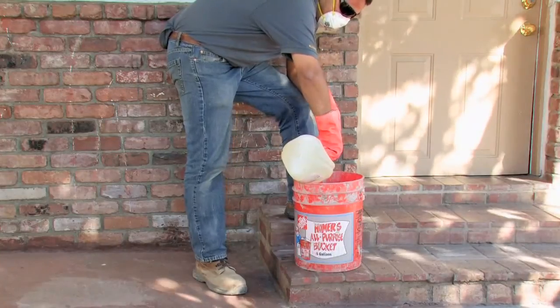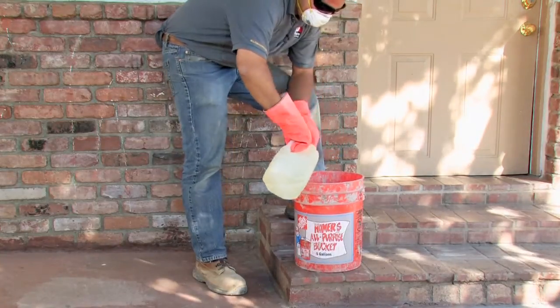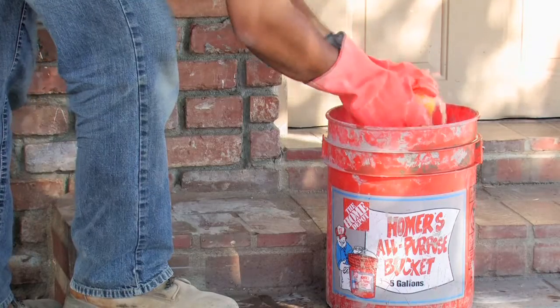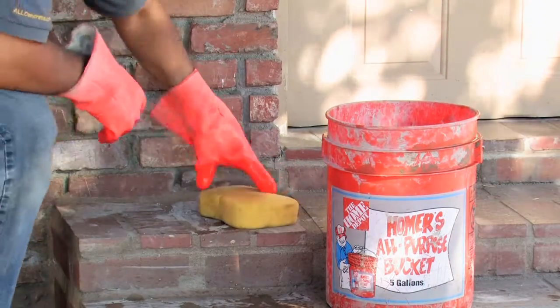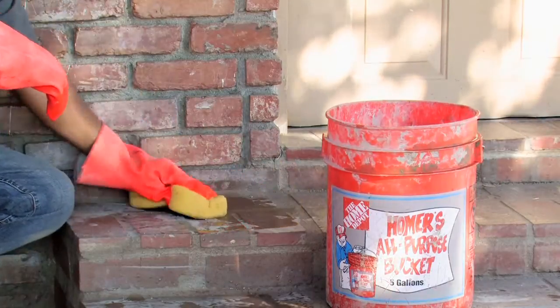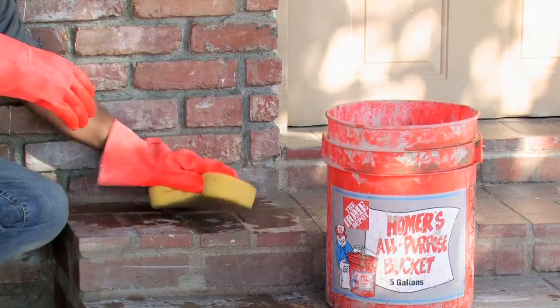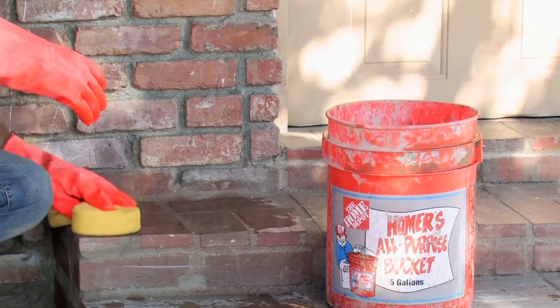Next we'll mix one part muriatic acid to four parts water in the mixing bucket. Take your sponge and dip it into the water to soak up the new mixture. Apply the sponge to the brick floor, spreading the new mixture onto the brick floor evenly.